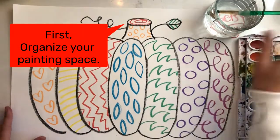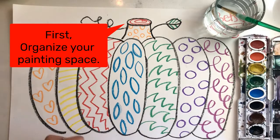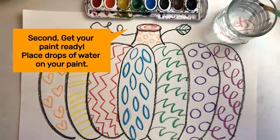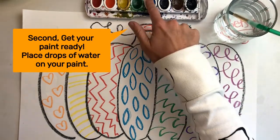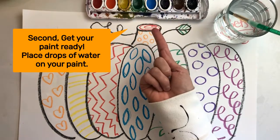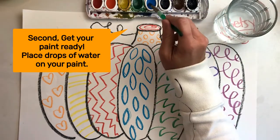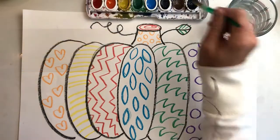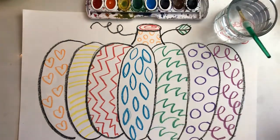Put your paint sets close by with your water nearby. I'm right-handed so I like my water and paint on my right side. Maybe you're left-handed, or maybe you're sharing with a buddy — put it wherever works for you. To get our paint ready, take your brush and dip it in the water, then put a few drops of water on your colors, because watercolor paint is dry when you get it and needs to be activated first.